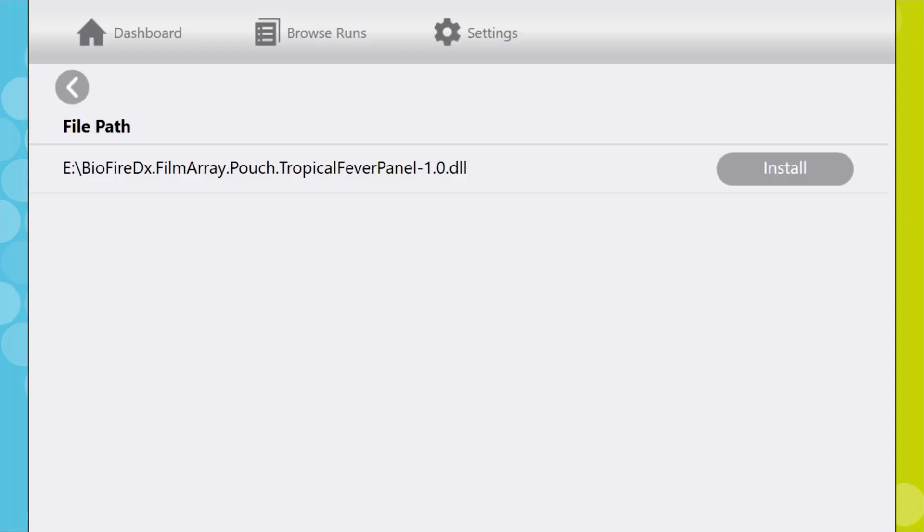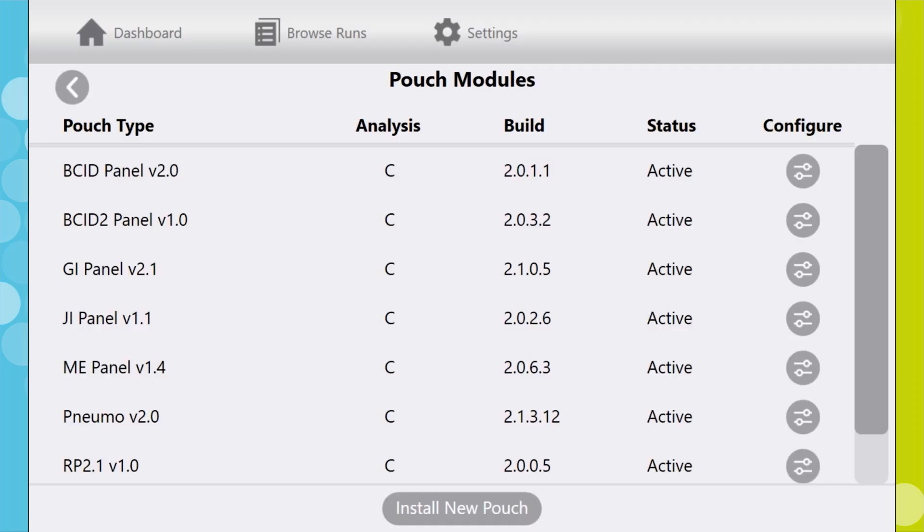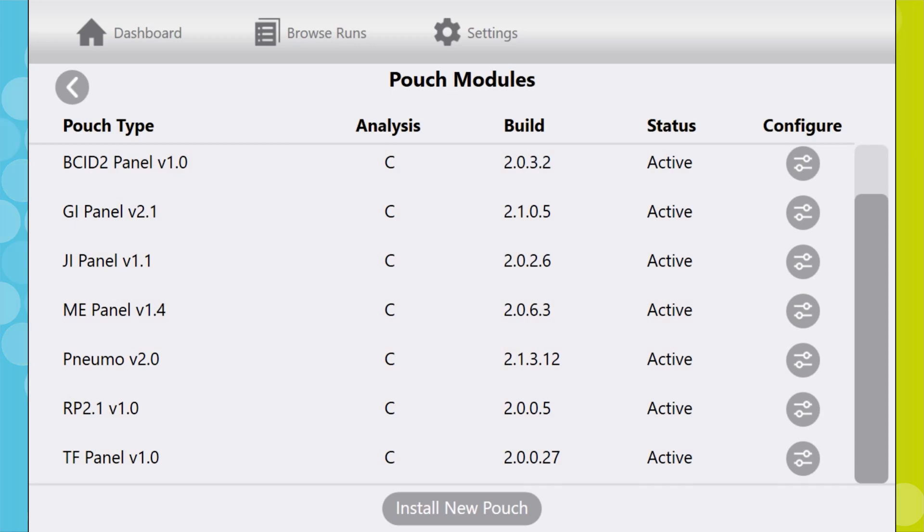The Tropical Fever panel requires a pouch module software update to run. This software can be downloaded online and self-installed.